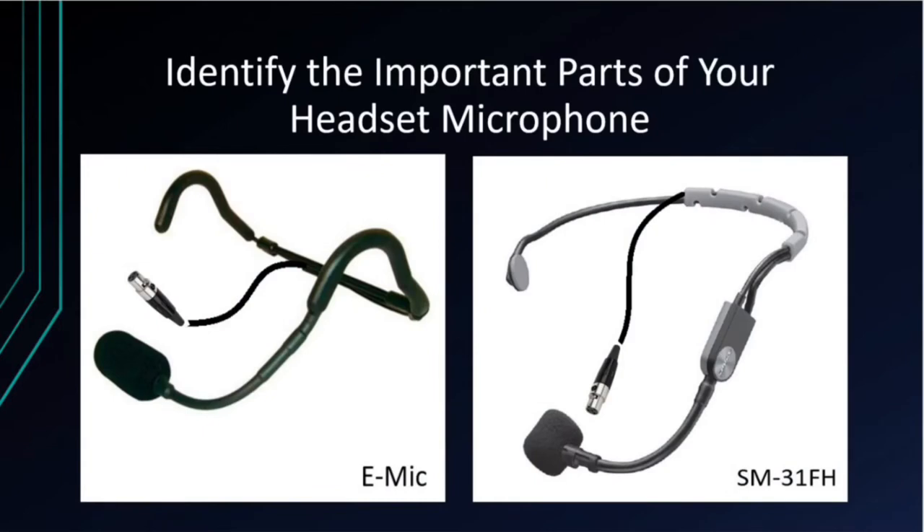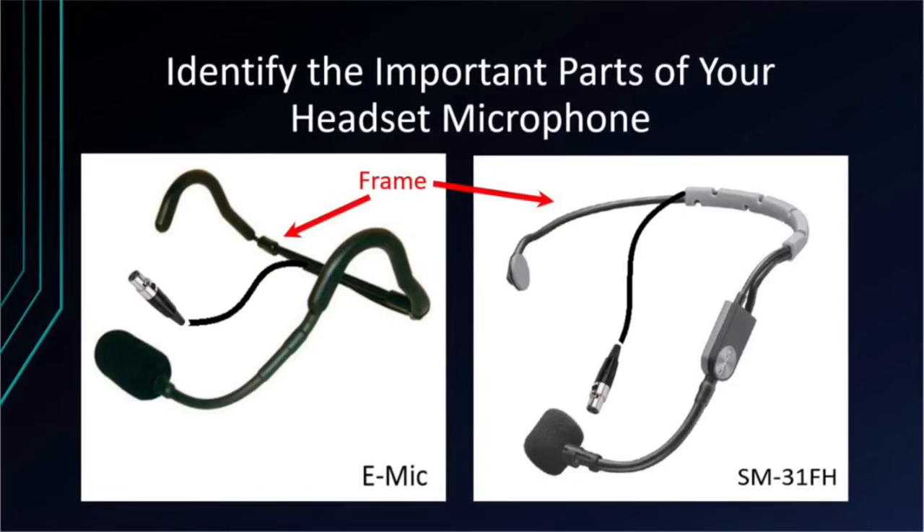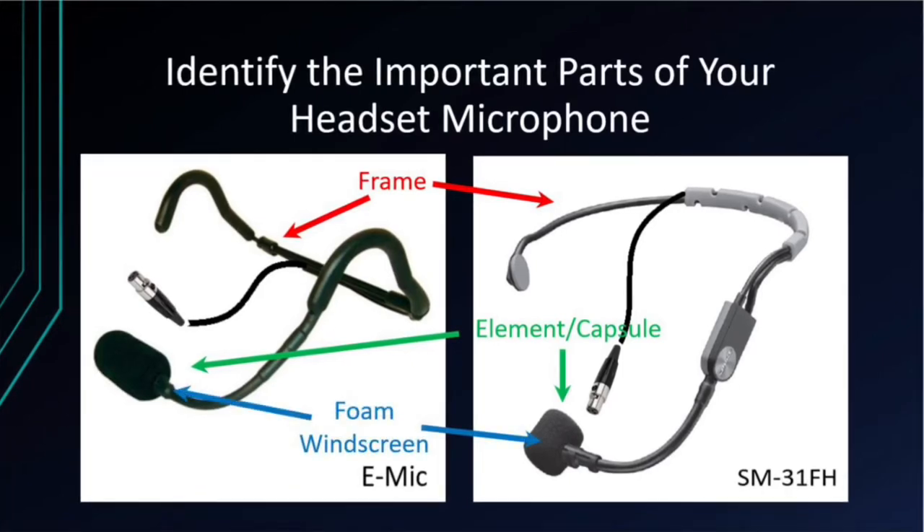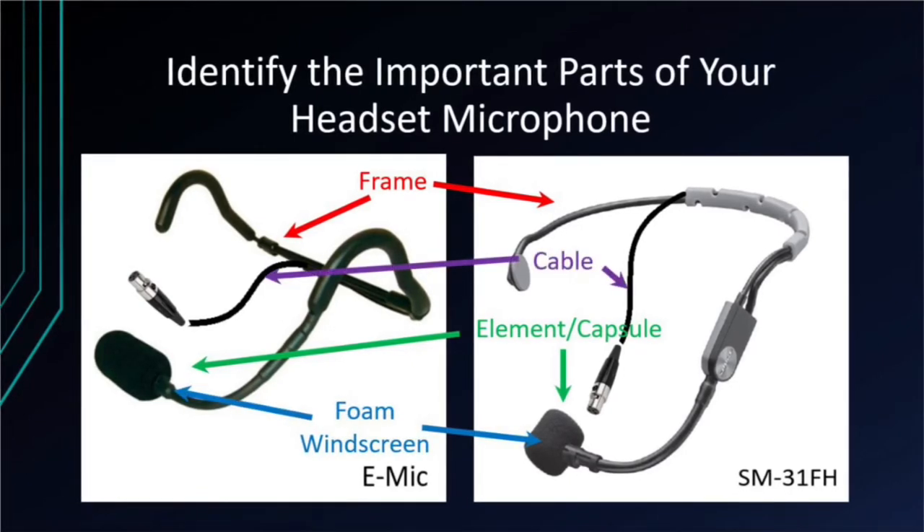Your audiovisual package will come with a minimum of two headset microphones. The actual model of headset you have will be either the Fitness Audio E-Mic or the Shure SM31FH. Both microphones carry similar features such as the frame, the element capsule, the foam windscreen, the cable, and finally the connectors.